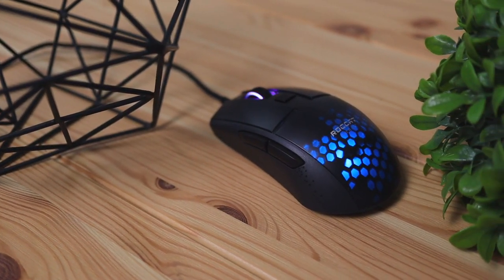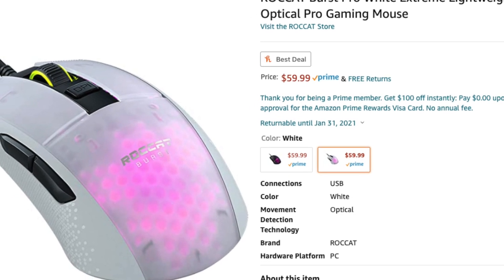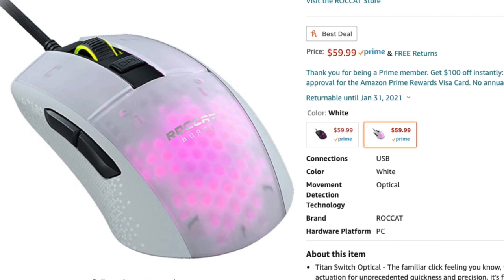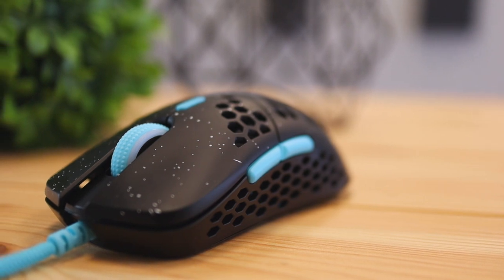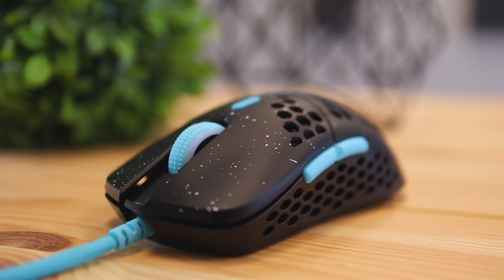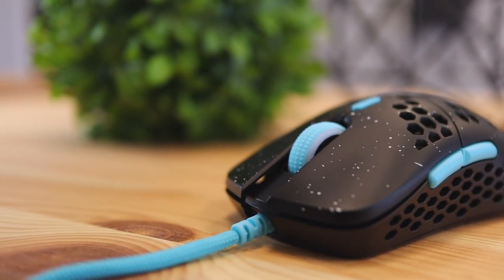If you're thinking about getting this mouse, it's a great option as an ultra lightweight mouse — it's going to prevent fatigue during long gaming sessions and give you more accuracy in intense moments. I'll leave a link in the description pointing to Amazon where you can pick it up. If you're looking for a cheaper alternative, I also reviewed the HK Gaming mouse, which has a very similar build but is about $20 cheaper, so check that video out before deciding.